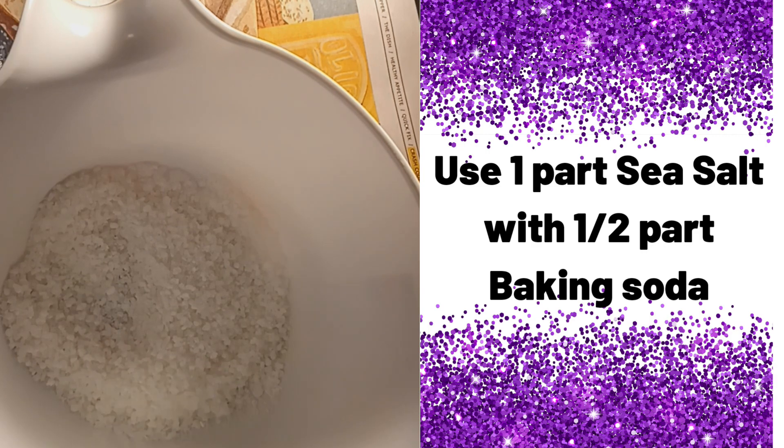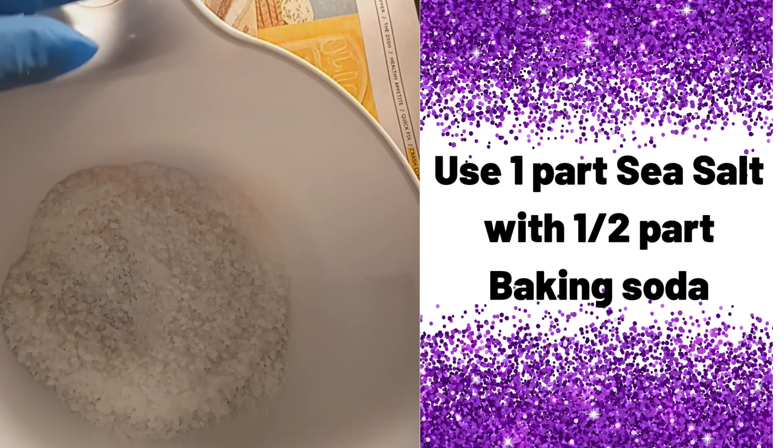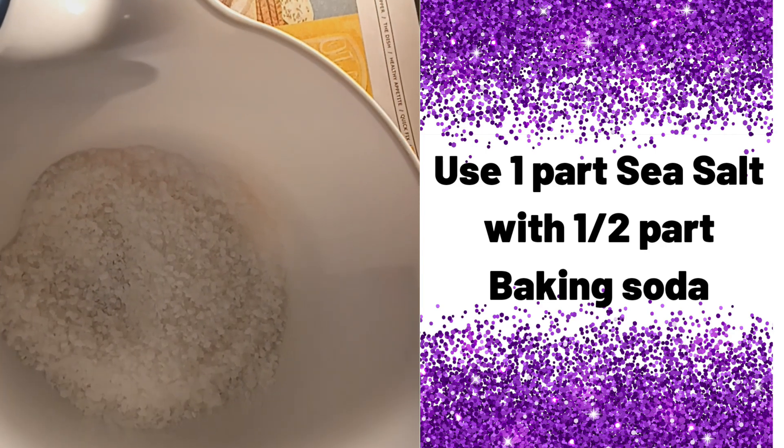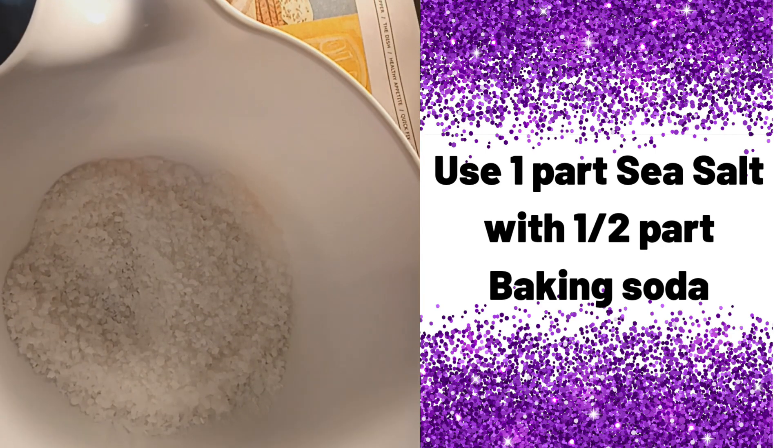Mix it up very well. Store it in a container like a glass jar or mason jar. You use maybe about a tablespoon, maybe two tablespoons per laundry load. Put it in and use it just like you would the ones that you buy in the store. This is a lot cheaper, smells a lot better, and you know exactly what is in it.